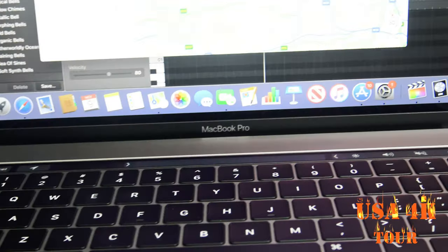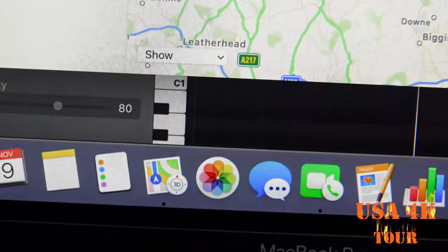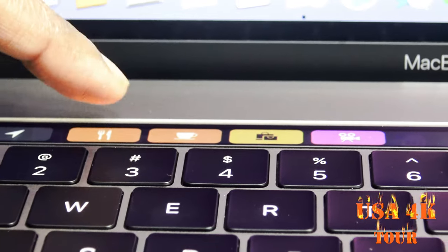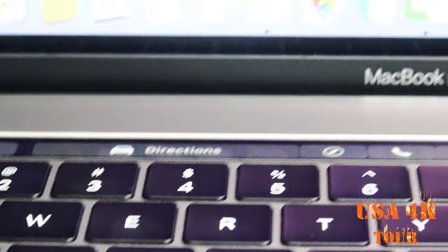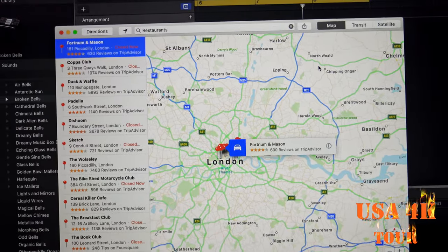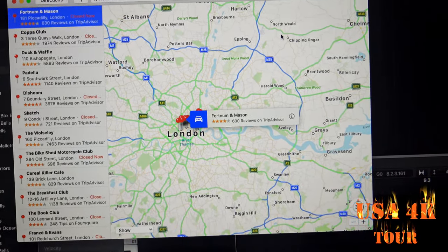For example, if you search the map, you can check restaurants, hotels, etc. If you click the options, you can click the restaurant and type it. You can check the nearby location. In the map, you can update the location. That's why you can check the location in London.